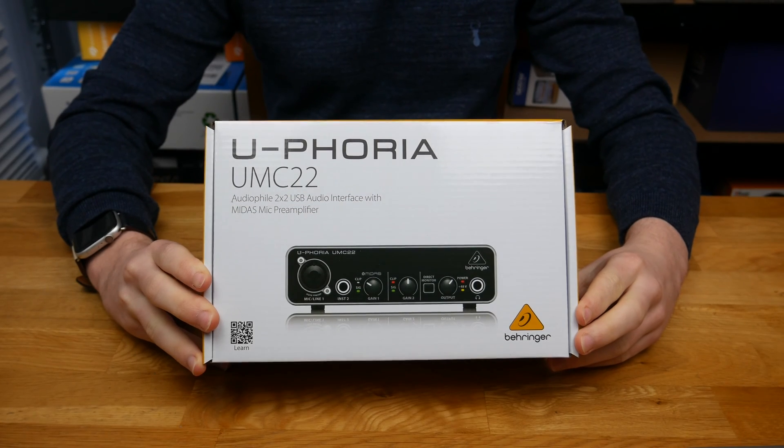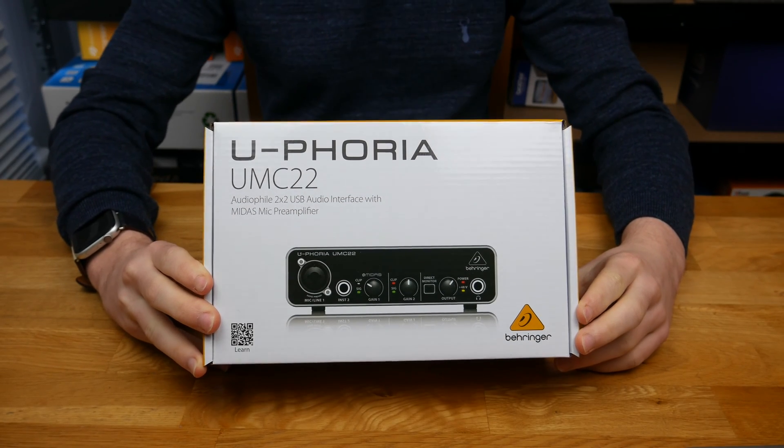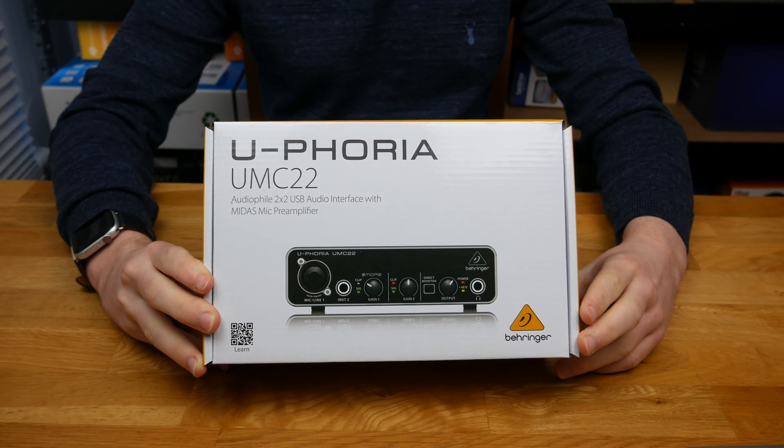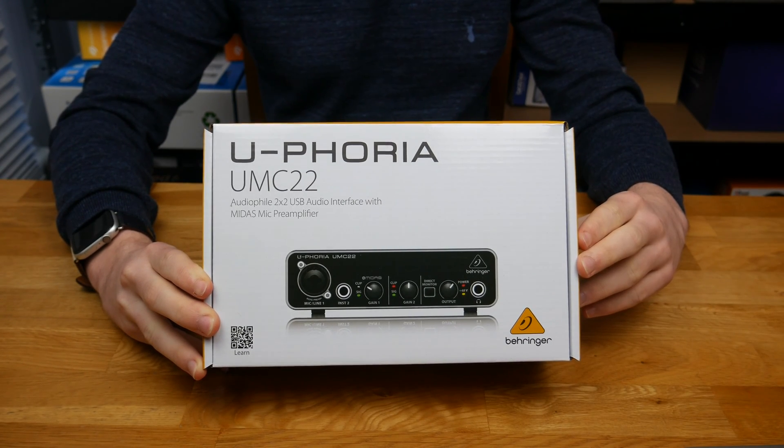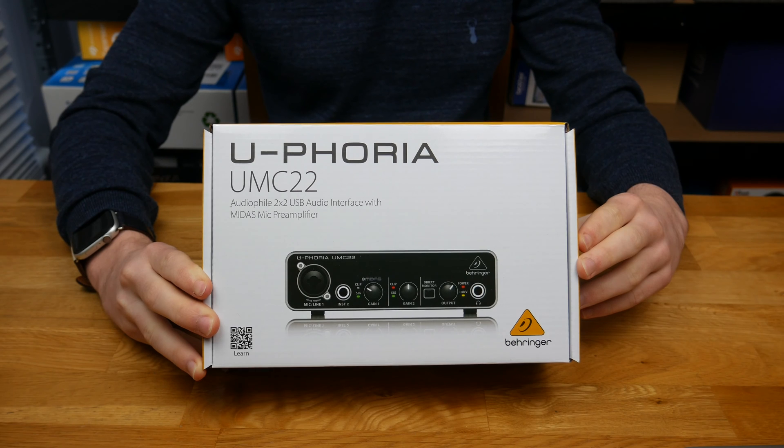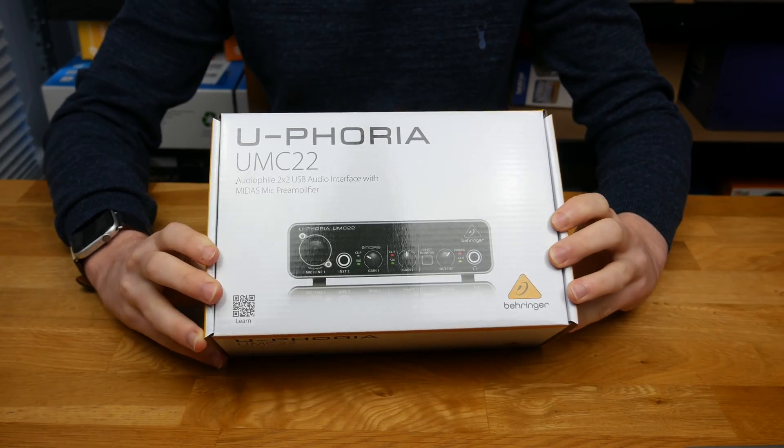Hello guys, TavHD here and welcome back to another video. Today I'll be doing an unboxing and setup of the Behringer Euphoria UMC22, which is described as the audiophile 2x2 USB audio interface with Midas mic pre-amplifier.